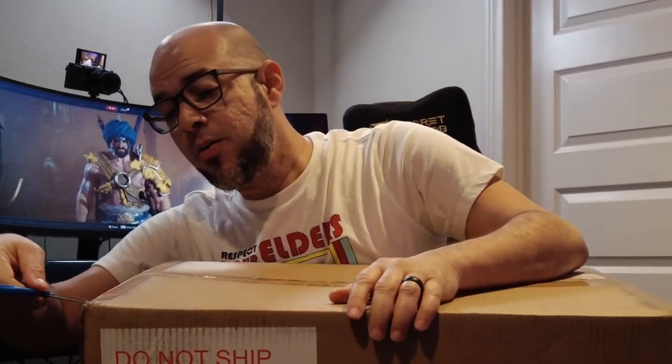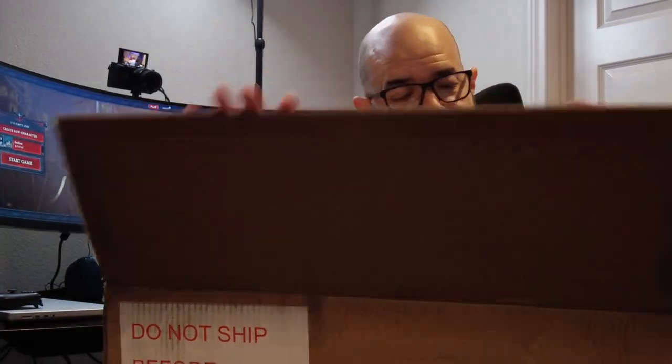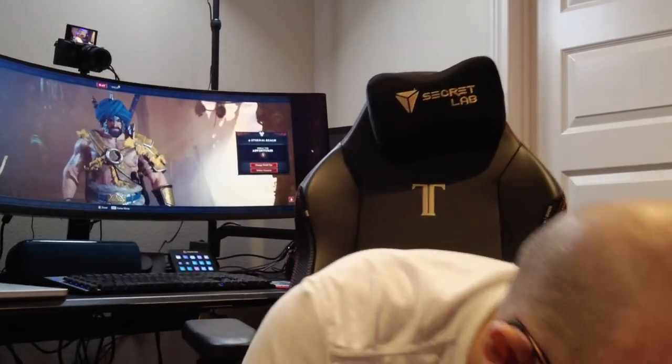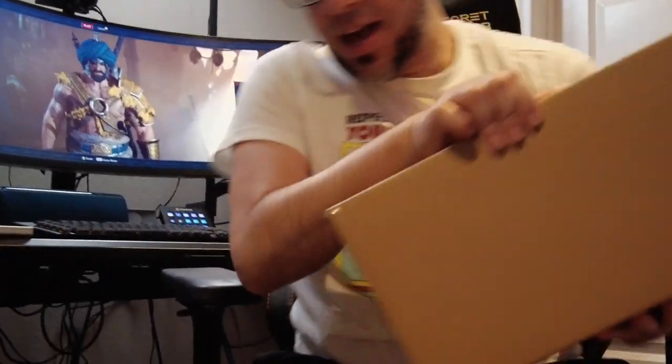By the way, we had a great time at the launch party a couple days ago here in LA — that was a lot of fun. Wow, a box within a box! We have another box. There's a box inside.